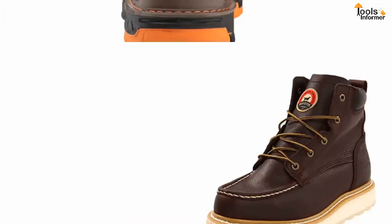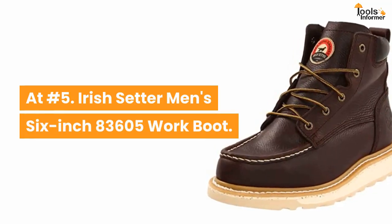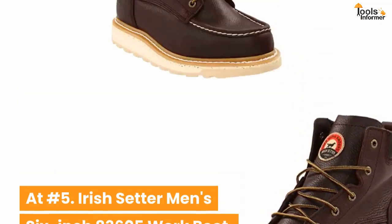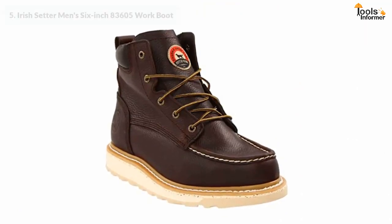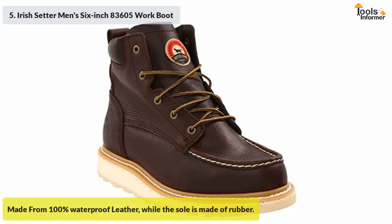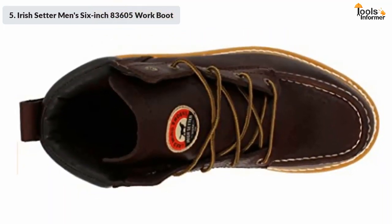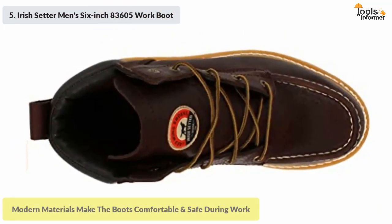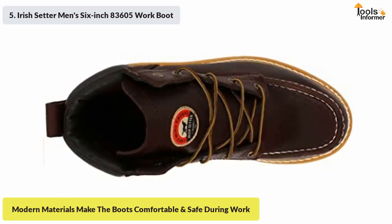At number five: Irish Setter men's six-inch 83605 work boot. This is one of the best work boots for electricians. The boots are fully made from imported leather that is 100 percent waterproof, while the sole is made of rubber. The classic design is made with a mixture of modern materials that not only help with comfort but also increase safety during work.